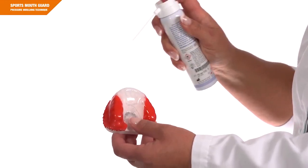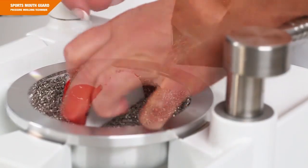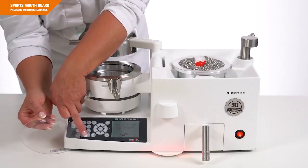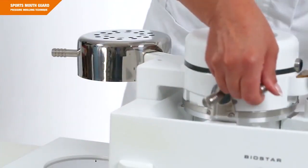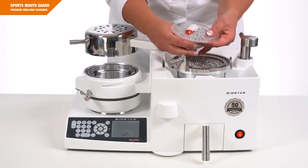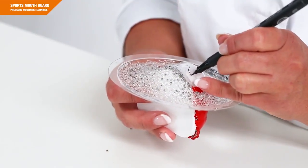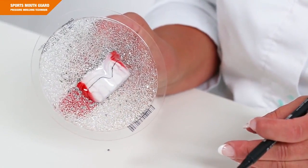Spray Citron spray or silicone spray onto the anterior region. Now embed the model as deep as possible into the pellets — only the front should still be visible. Thermoform a Duran 0.75 mm. Now define the length of the Duran frontal reinforcement by marking it with a permanent marker. This ensures the Bioplast will completely cover the Duran reinforcement during the lamination process that will follow.